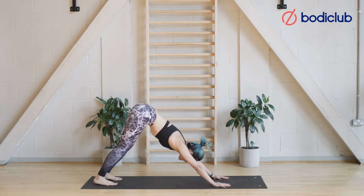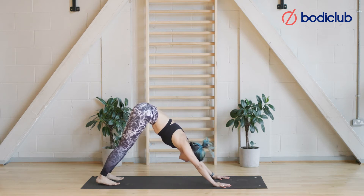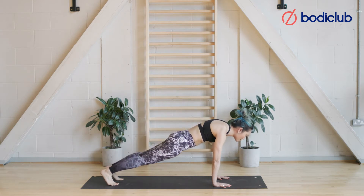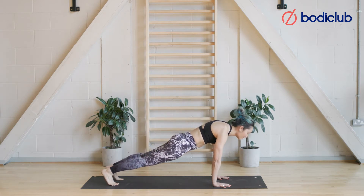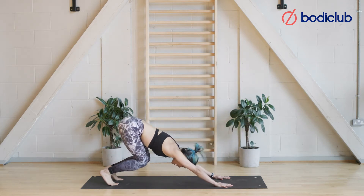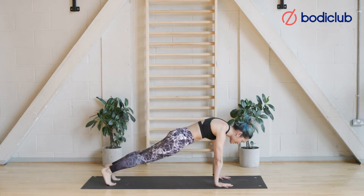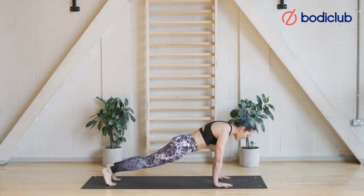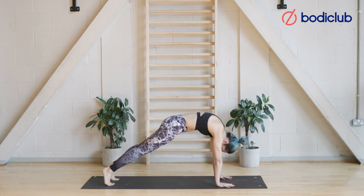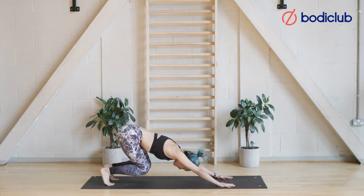Find stillness in your downward dog. Take an inhale breath here, and starting from the tailbone, ripple your spine along the ceiling — from the back towards the front body — and you should find yourself in your full plank position. Bend the knees deeply, then go again: find that downward dog, ripple the spine, let the heels lift, find your full plank, then bend the knees deeply and find the downward dog. We're starting to warm up the glutes too.